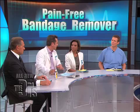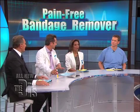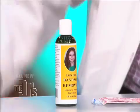There's actually a great new product. It's called pain-free bandage remover, and believe it or not, it was developed by a second grader. That's pretty amazing. Necessity is the mother of invention — that is fantastic.